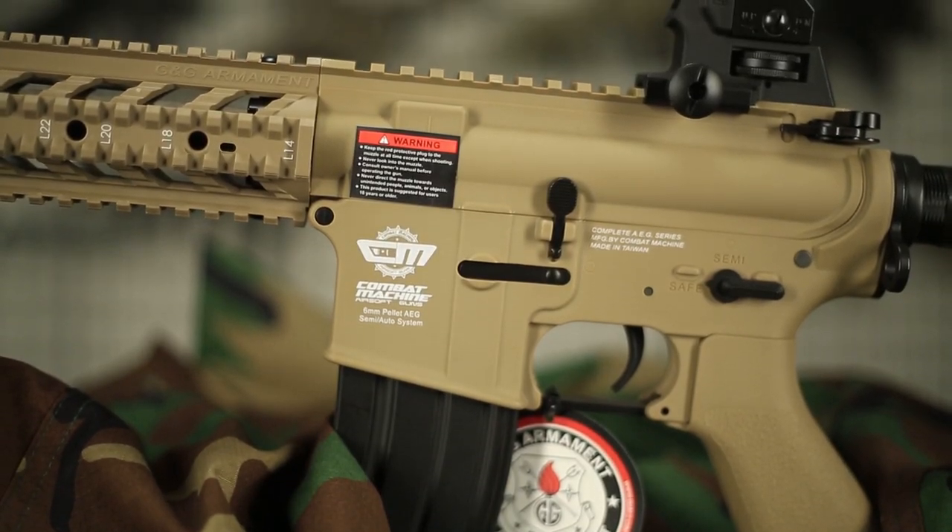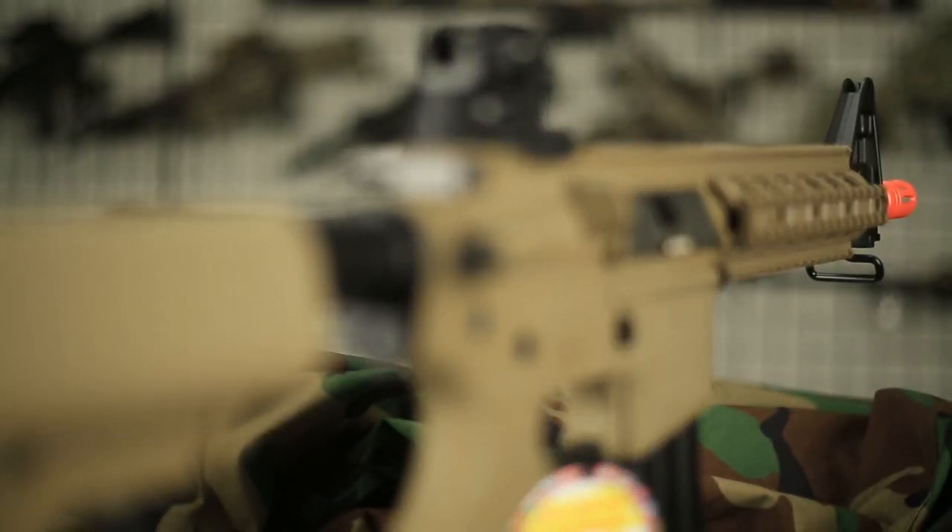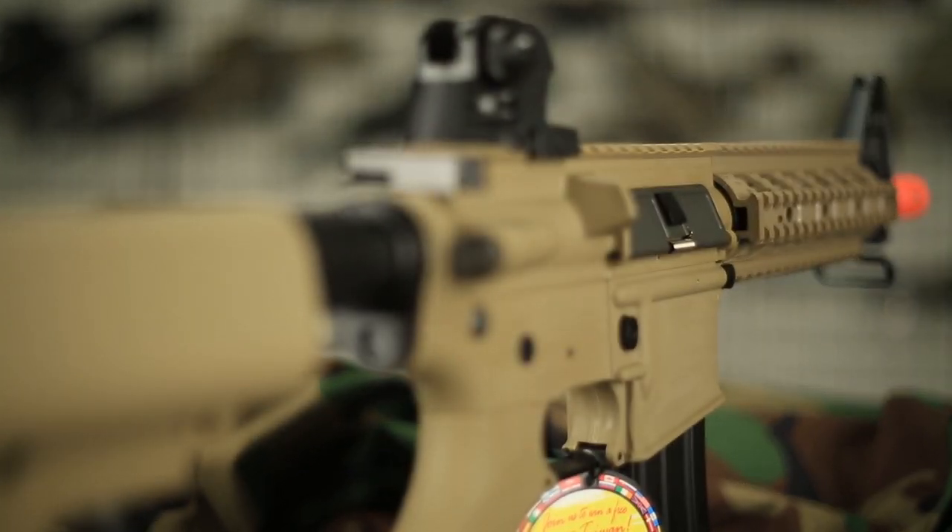This gun is also compatible with upgrades, so you can tune it up in the near future. By the way, this thing shoots between 340 and 370 FPS, which is great for close quarters combat.